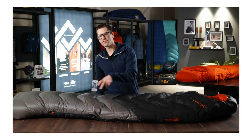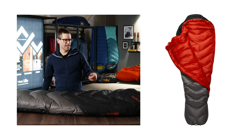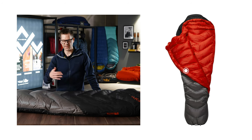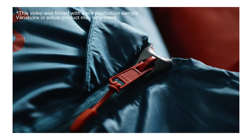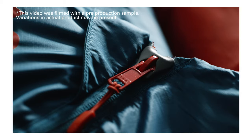The main zip is three-quarter length and has a two-way opening, so it can vent from the top and the bottom. Behind this is a full-length insulated baffle to trap in the warmth and stop the heat escaping through the zip. The top of the main zipper features an anti-snagging slider cover, to help prevent the zip from catching on the zip baffle when you're operating it.